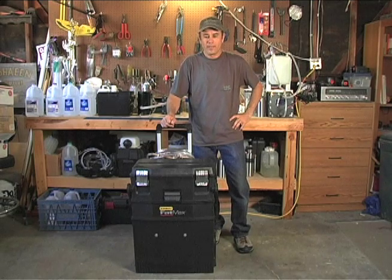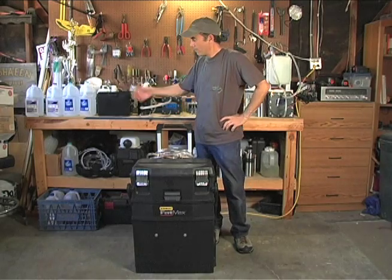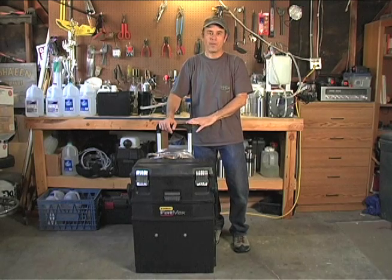I wanted something definitely more powerful than my battery box configuration, which I showed you before with a 6-inch EBN dry cell. That worked great for a jeweler's torch, but I wanted to make something a little more powerful that maybe a plumber can use.